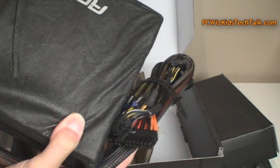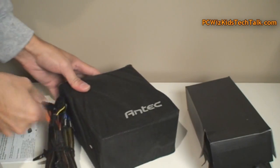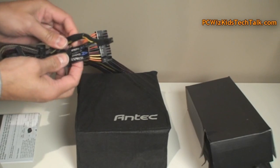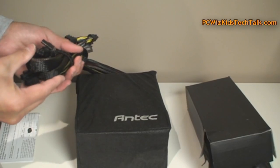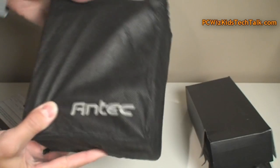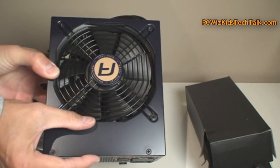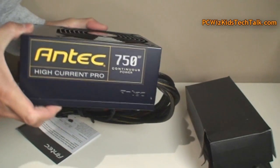Some of the power cables come attached already because you need those by default, so there's no point in having those modular — that's quite common. They're sleeved, it's a thick gauge, 16 gauge wiring that they're using, which is pretty good. They come labeled, so you can't go wrong when it comes to installing something like this. There's a little bit of addition there that makes it slightly longer than the average power supply, so just keep that in mind with the dimensions.